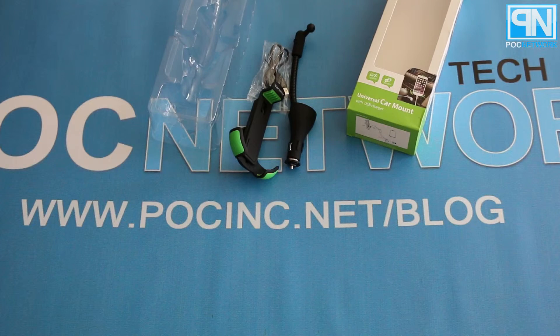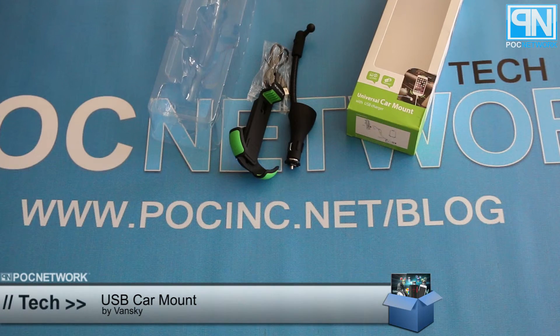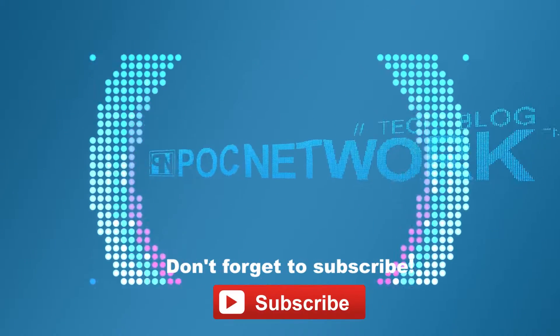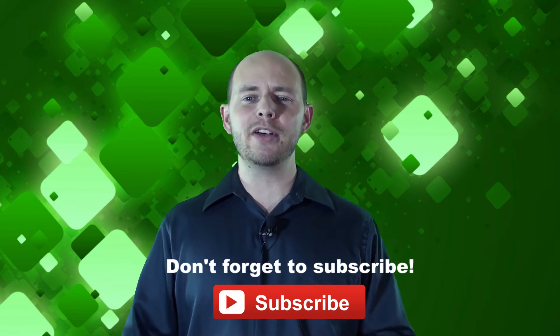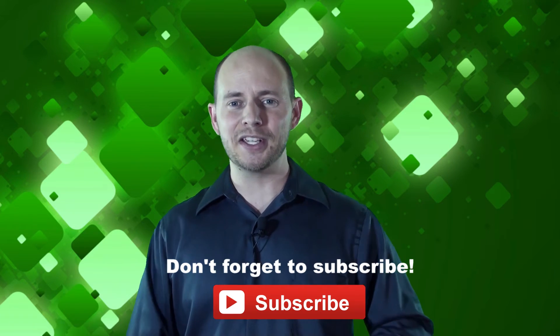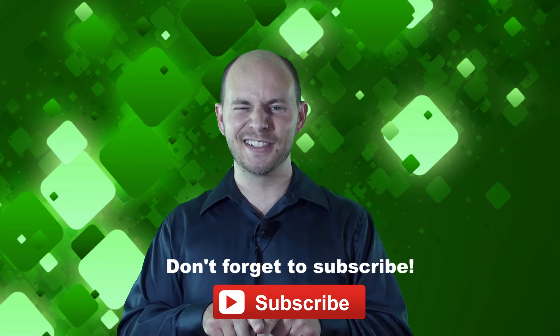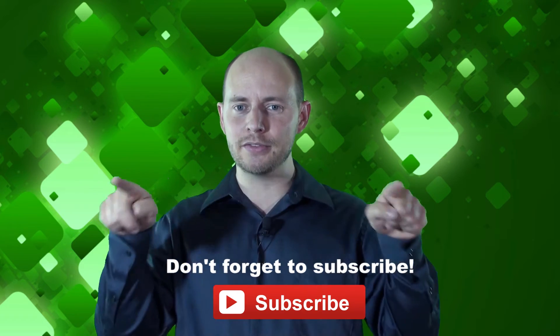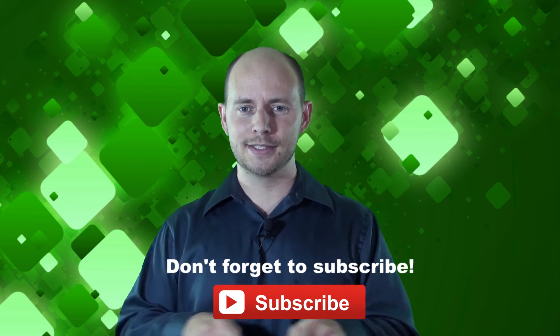For more information, check it out as part of our review of Vansky's Bluetooth wireless earbuds over at pocinc.net forward slash blog. We'll also mention it on Amazon, YouTube, and everywhere else. Thanks for watching — and if you want to stay on top of all the latest gadgets we cover, remember to subscribe. Click that subscription button — there are lots of videos, interviews, previews, and all sorts of stuff. Click it!